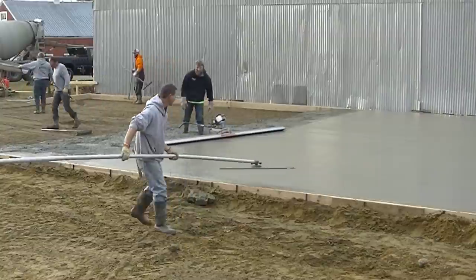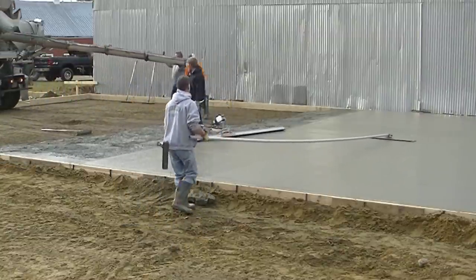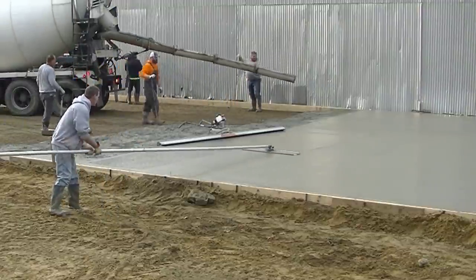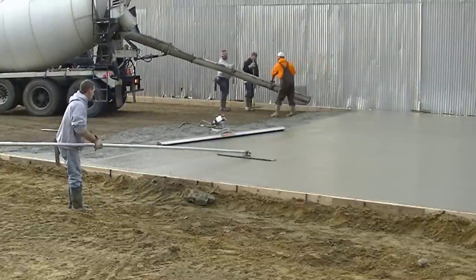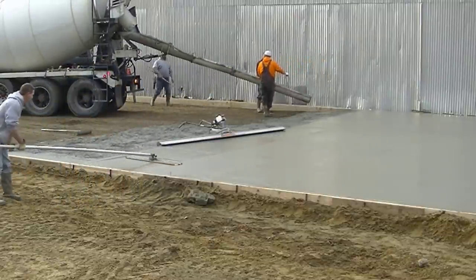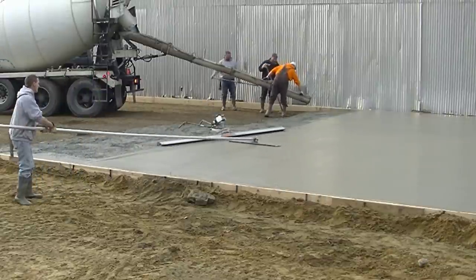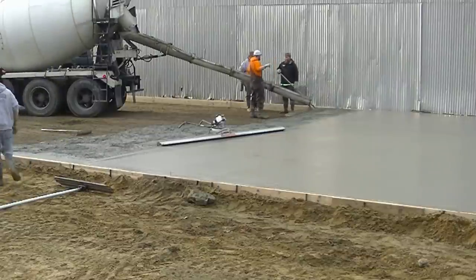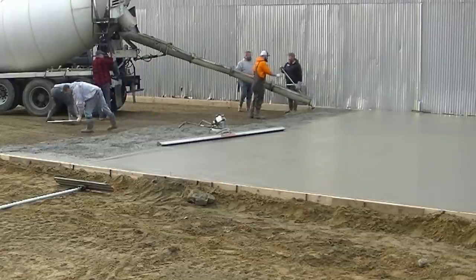We got 30 yards on the ground now — half this thing's done. Waiting for that fourth truck to back in. If those guys just sit out there and don't get their chutes on and don't get mixing before you finish dumping the other truck, that just really slows things down. It's good to have concrete drivers that understand the process when you're doing bigger slabs like this, especially when it only takes you a few minutes to empty a truck.